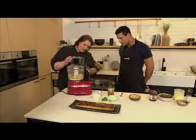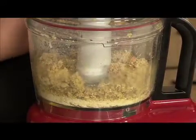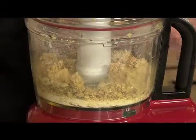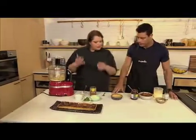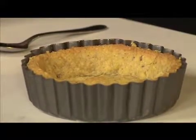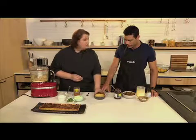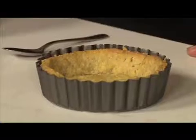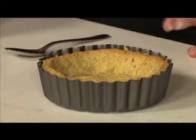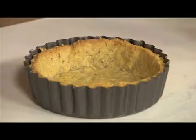And there we go — that's pretty much what you want. You bring it together with your hands, wrap it in some cling film, and put it in the fridge for 15 minutes. Then we take it out, roll it out, and put it into your tart pan. It doesn't matter what shape — you can do a long one, a round one, or individual portions. Then we bake it blind: put in paper and some baking beans.